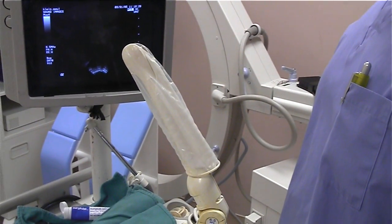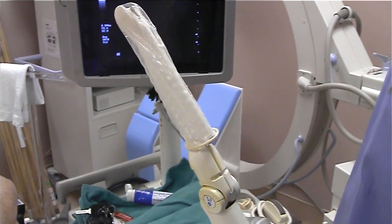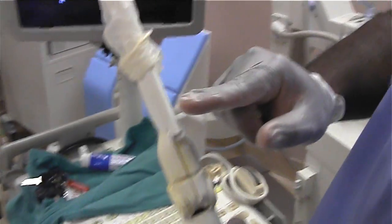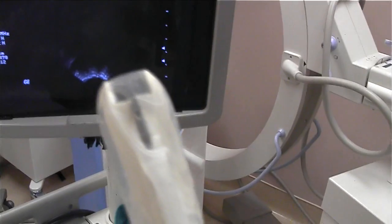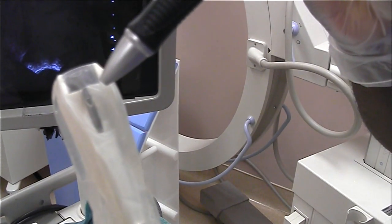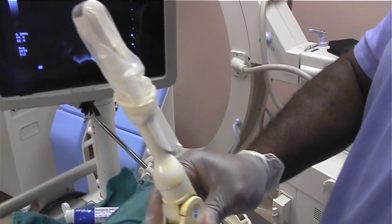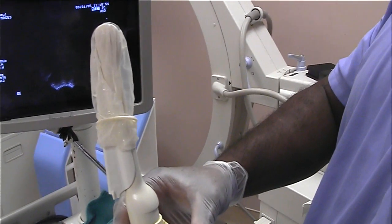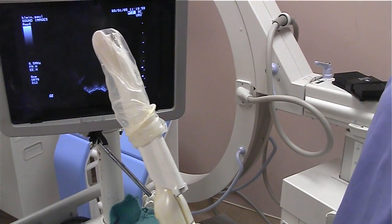This is the needle insertion probe and if you can just rotate it, MJ, to show us where the needle actually goes in. The needle guide is piggyback, and the needle actually comes out here at this point. So that's the probe in its entirety. There's a special name for this probe — this is the GE Logic II biplanar probe.